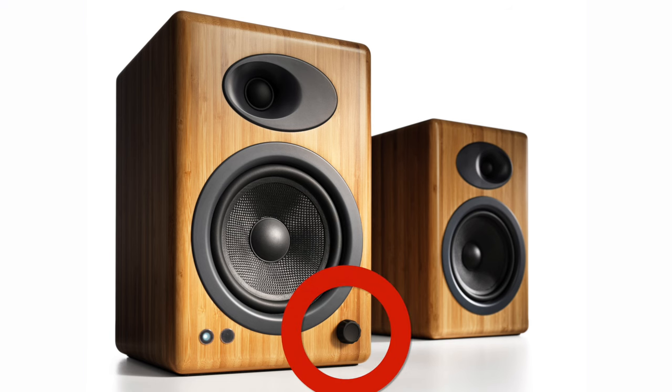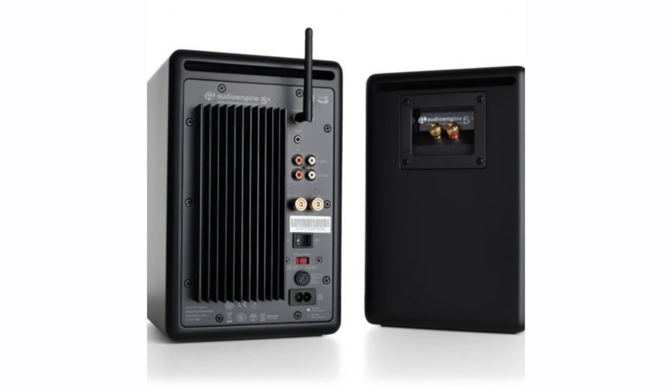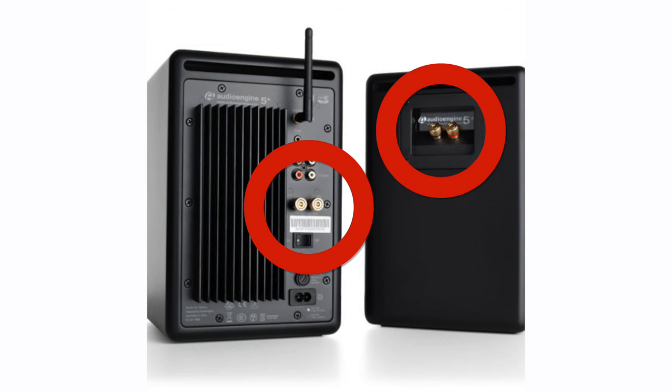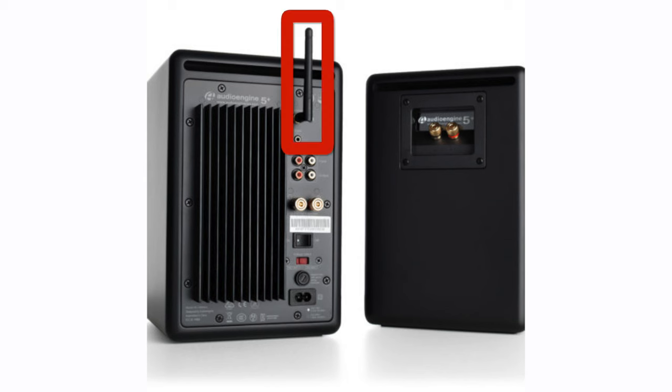There's a volume knob on the front of the left speaker, along with a white power indicator LED that is obvious but not glaring like those on so many electronic devices today. The A5 Plus wireless is a powered speaker, which means you don't connect it to a receiver or amplifier, but you do need to connect it to AC power. The amp is situated in the left speaker, as are all the connections and related controls, so there's only a need for one power cord. There's also a small antenna on the left speaker, presumably to improve Bluetooth performance.